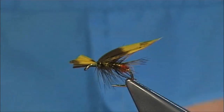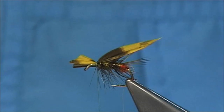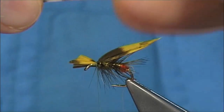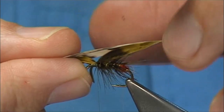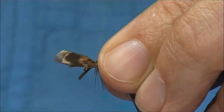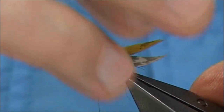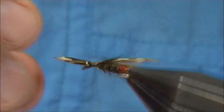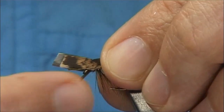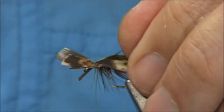Now going to the natural hen pheasant — again we need a right and a left. Double them up on the wing. If you don't want to do this, don't do it — just use the natural itself or the dyed. Again I'm lining up the tips, then folding them down either side of the wing. It's a good support when you tie these wings in. When you're putting the second one on it's usually easier.